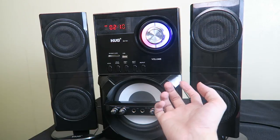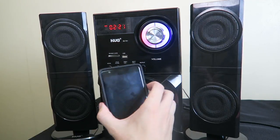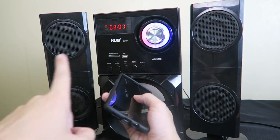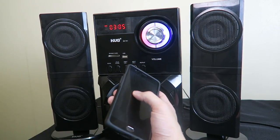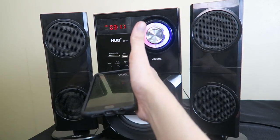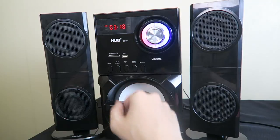That was a quick look at this budget sound system from Hug. It's not going to compete with high-end audio systems, but the price is much less and the Bluetooth is very convenient. You might wonder why I didn't play more music — you'd only hear your own speakers anyway. I can tell you it sounds pretty good for the money and I would be happy to use this every day — I give it a thumbs up. Put any questions in the comments below, and if you enjoyed this video please give a thumbs up and subscribe.